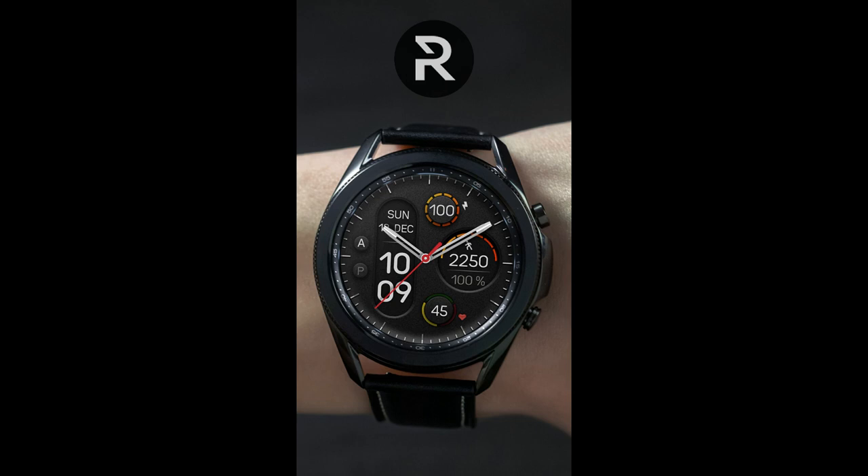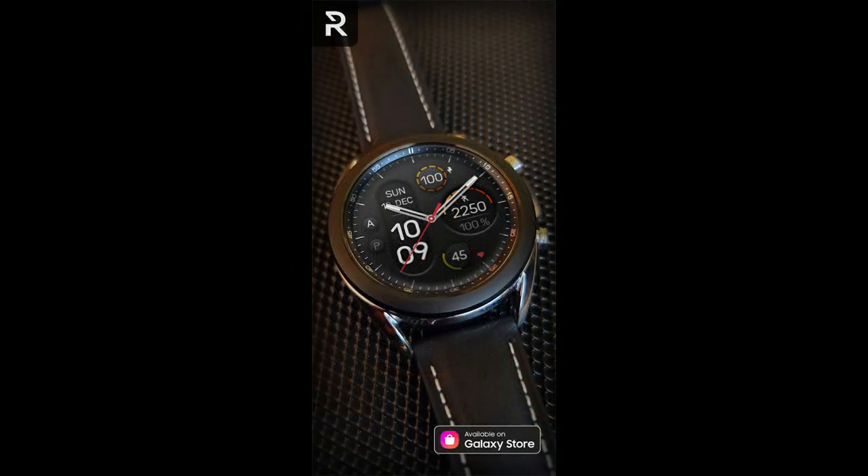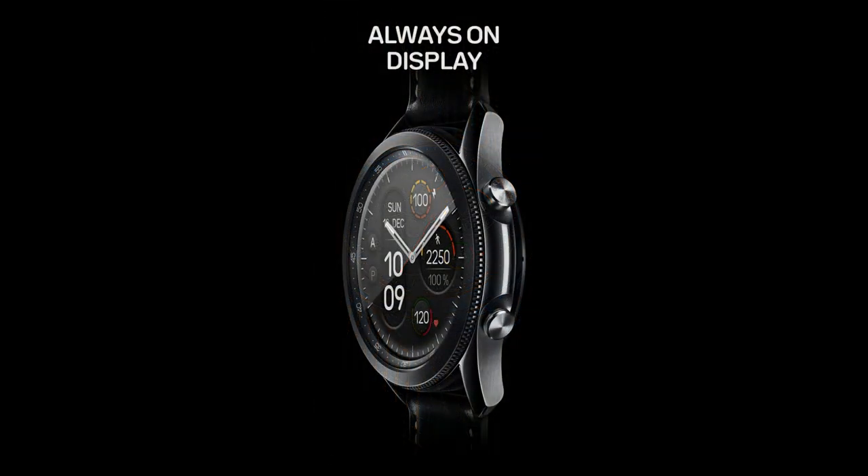Welcome back to Jibber Jab Reviews everyone, and thanks for joining me for another watch face review. In today's show I have a brand new design to share with you from our friends at Regardor, and this one is the fourth iteration in this very bold and sporty looking series called Fade to Dark.